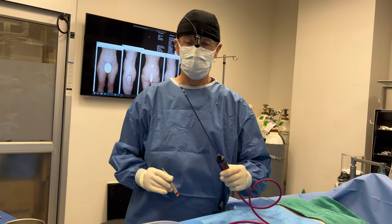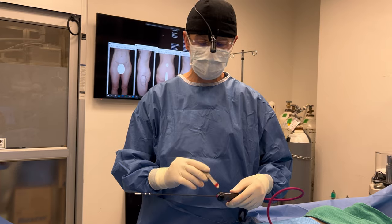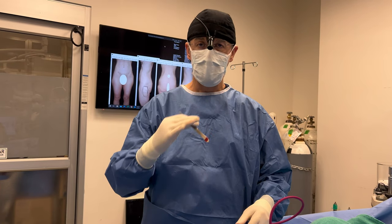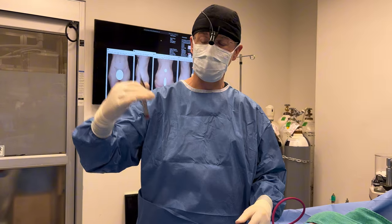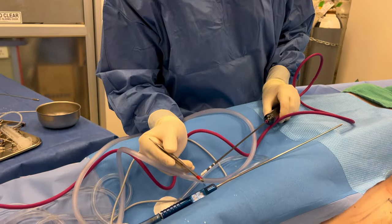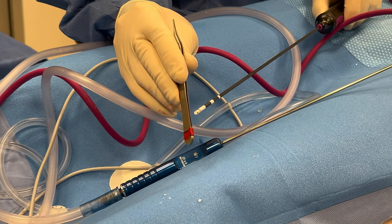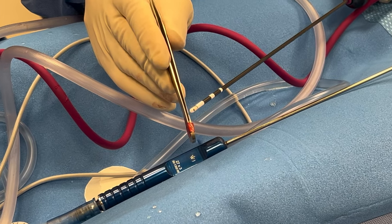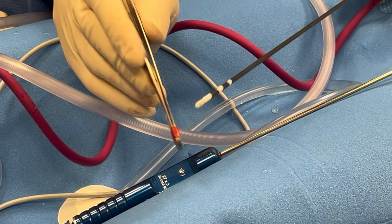After the liposuction, we're going to be using our Renuvion J-plasma tool. This is a tool that delivers helium gas that is then excited by radio frequency, making it go from the gaseous phase to the plasma phase. That's how I create a little spark here — and that little spark is going to create a little tissue contraction.